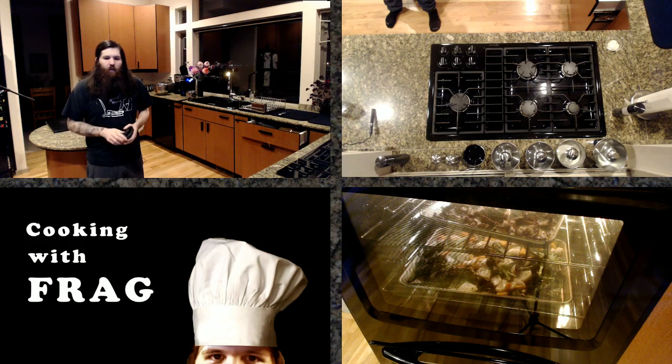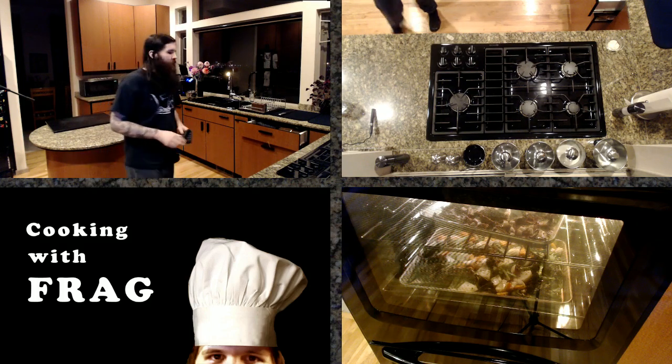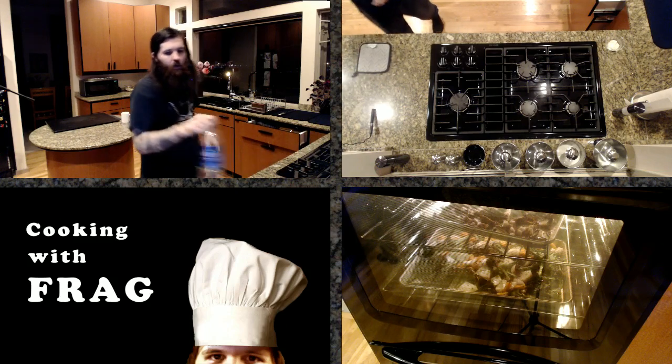I did a lot of charcuterie and butchery in culinary school and then I also worked as a broiler cook for the better part of a year where we cut all our own meats — that's where I learned to cut meat. It's very easy to cut meat — people are just very intimidated by it. Even if you mess it up, it's usually cheaper to buy the whole cut and try to do it yourself.